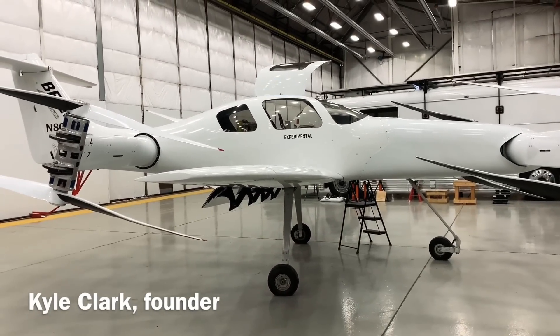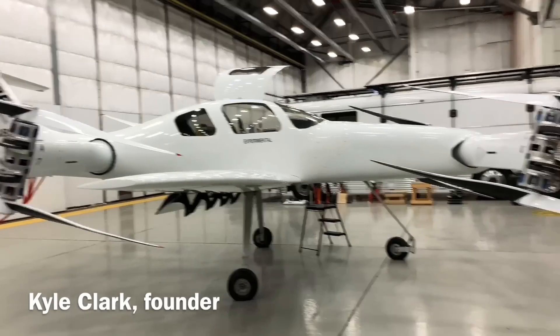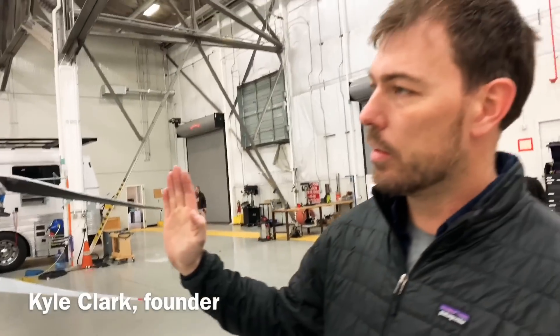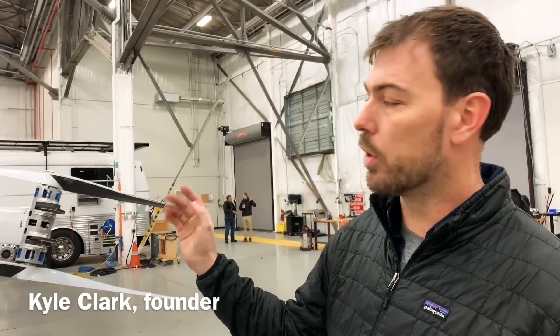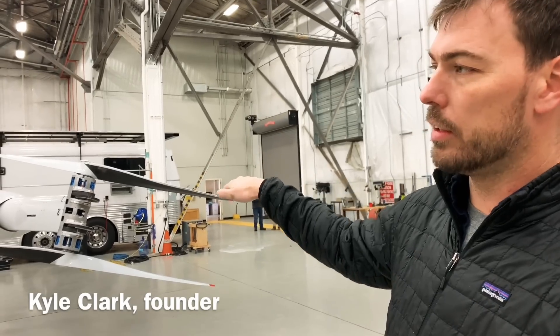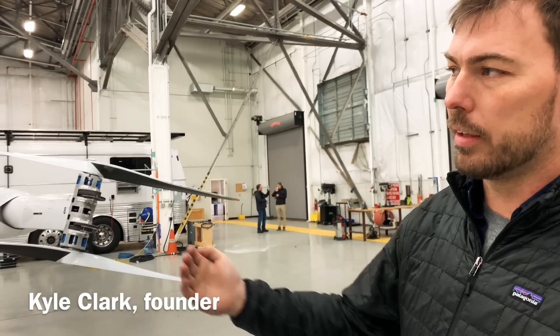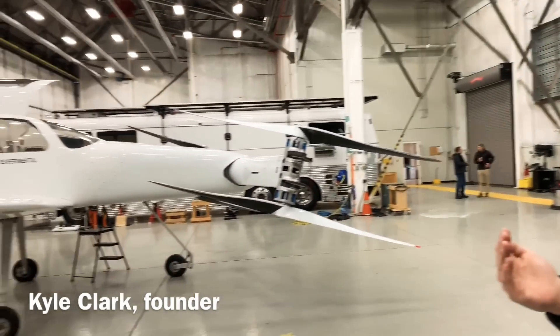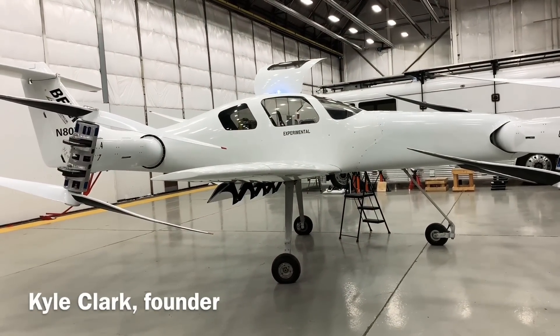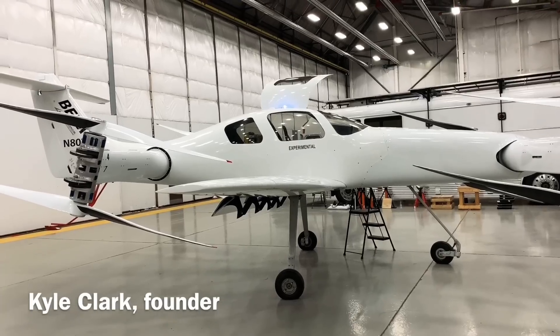The aircraft takes off vertically with those nacelles pointed 90 degrees towards the sky. As it rises into the air, those nacelles tilt forward and it starts to accelerate forward. As it accelerates, there's a shared lift between the rotors and the wing. As those approach zero degrees, you turn into a regular airplane, and the power comes way down because the lift is being produced by the wing and the thrust is being produced exclusively for forward motion by the rotors.